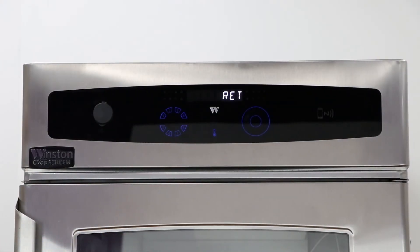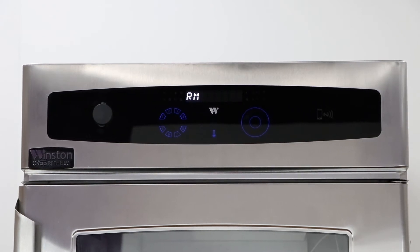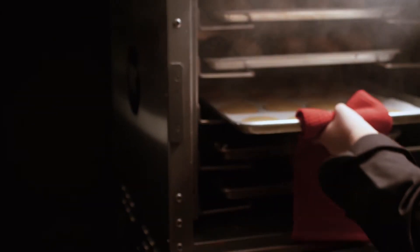RTV ovens provide power in your kitchen and allow for fast, accurate cooking. Winston RTV units boast the most kilowatt cooking power of any other ovens in our product suite. RTV units are perfect for bringing frozen or prepared food up to serving temperature. Even scratch cooking is a snap.